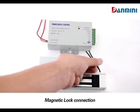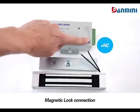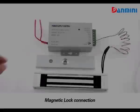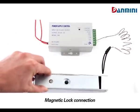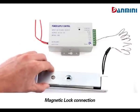Magnetic lock connection. Connect the two wires to NC and COM ports. Now the connection is done. Install the lock. It is unlocked before power up. When the power is up, it is locked.